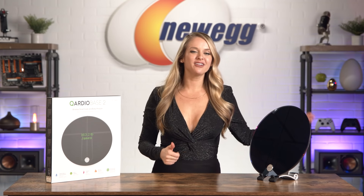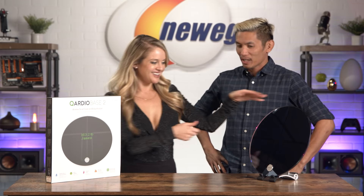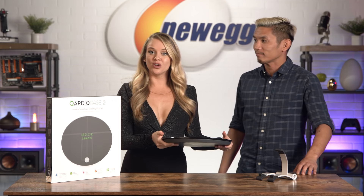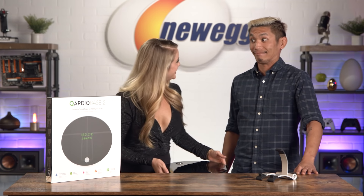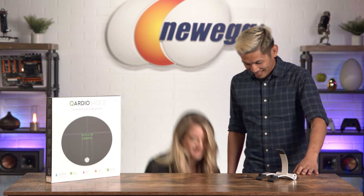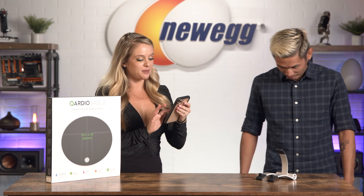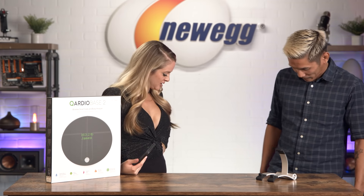Okay, so let's test out the CardioBase 2. I am calling in my good friend Niko. What's up, bestie? So we're gonna have you step on the scale. I already have the app all downloaded and we're gonna see what it tells us about Niko's health and wellness. Set the scale on the floor — now give me one second to pull up the app here. Okay, Niko, hop on.